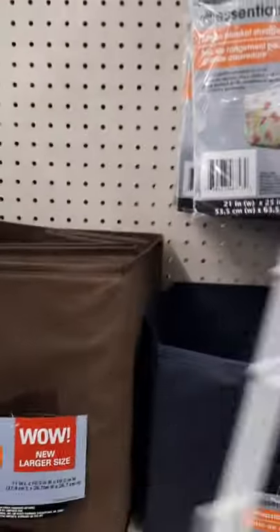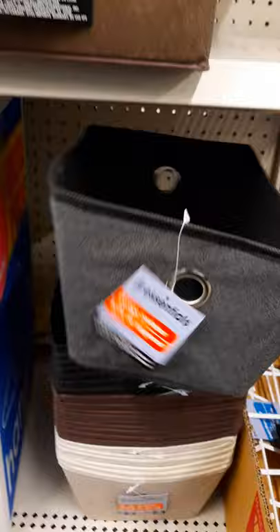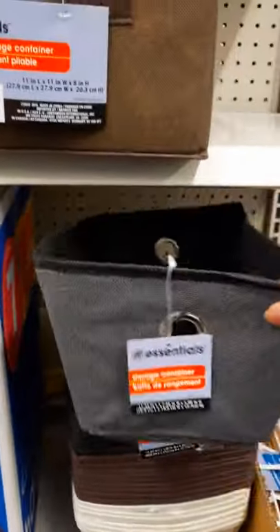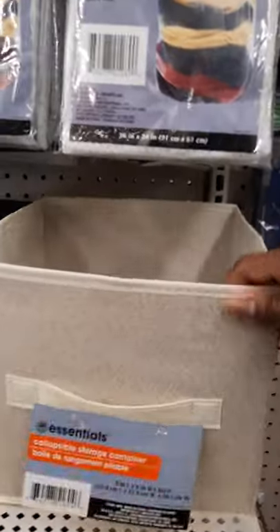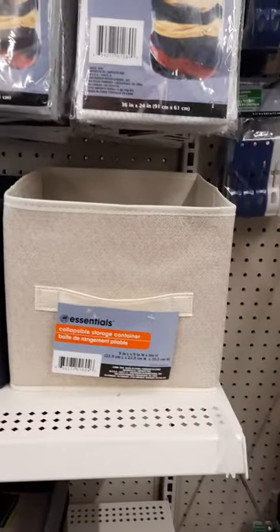These cube storage items are great tools as well. They have all different kinds from small to large. You can take these small ones — as you've seen in my office area, I have them on my selling shelf and I use them to keep small utensils inside. They're a nice little item to have. They're not the strongest, but they do fit nicely onto a cube shelf.